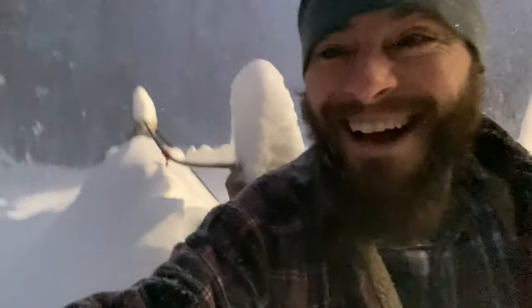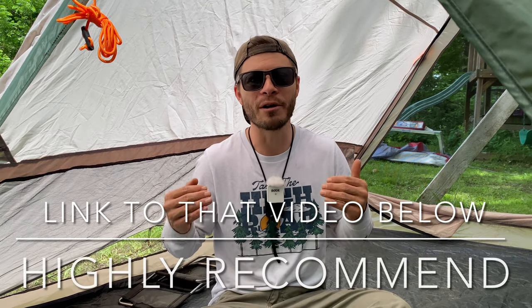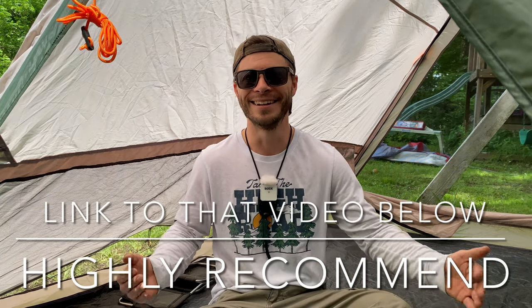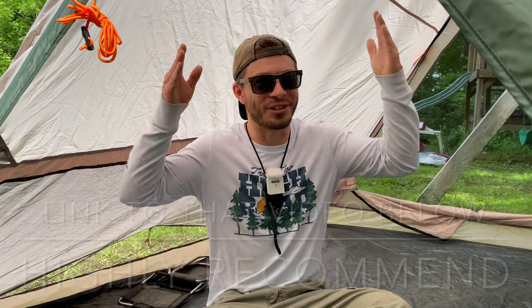Anyways, guys, it looks like the $50 Walmart tent held up — held up is a relative term I guess. It didn't break. That camp out was in my front yard, but it was the most fun I've ever had in a tent — like ever, it was so fun. I woke up and I could barely get out because there was so much snow on this tent.